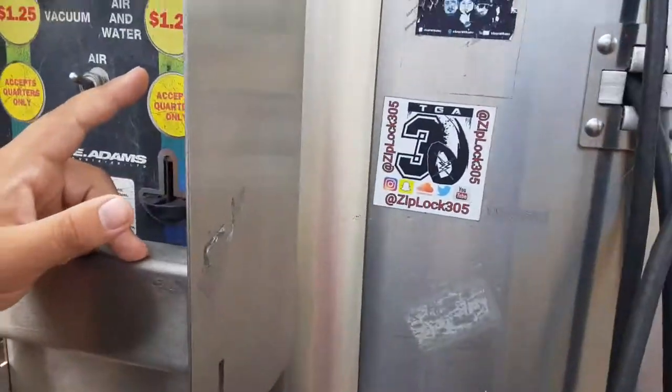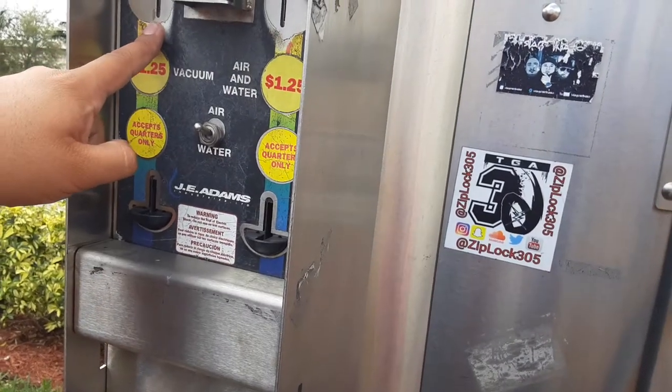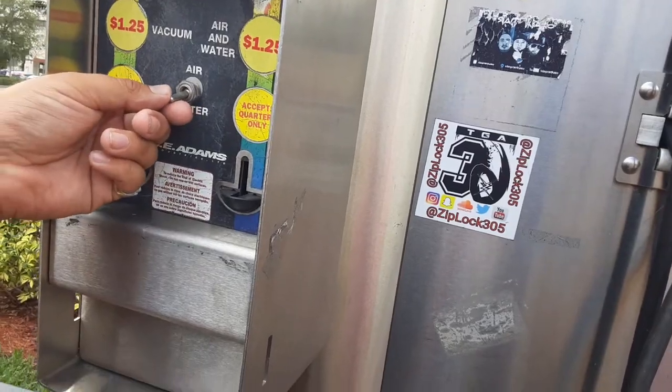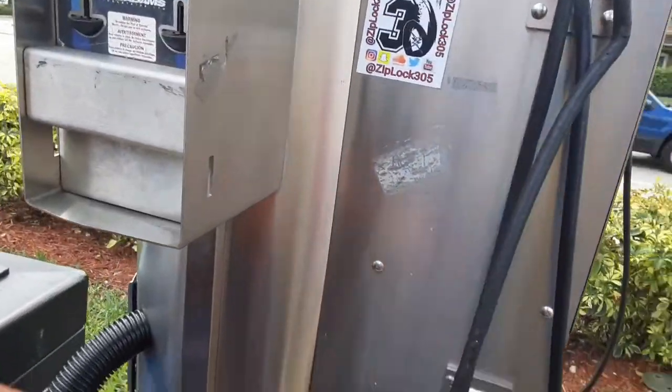Okay, come here. I'm gonna show you something — I messed up really bad right now. I put air and water on this side. I was supposed to put it on the vacuum side. So I can put it to water, which I don't know what that is. And this is the air, see. I'm showing you how I messed up right now.